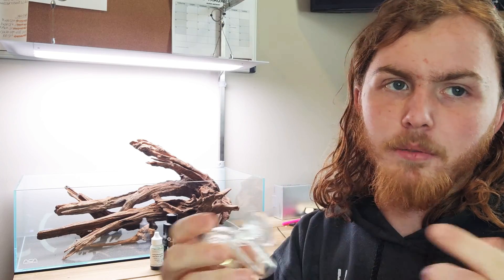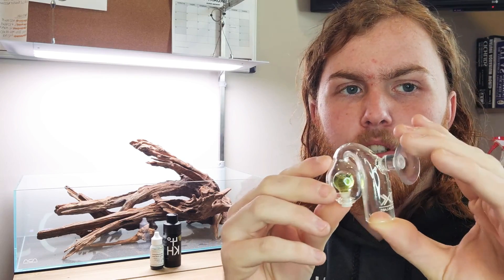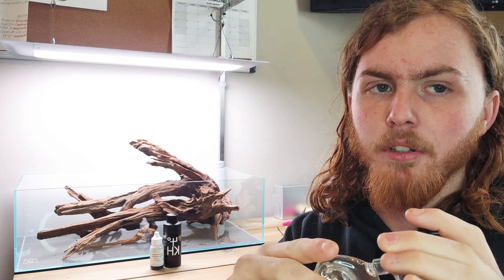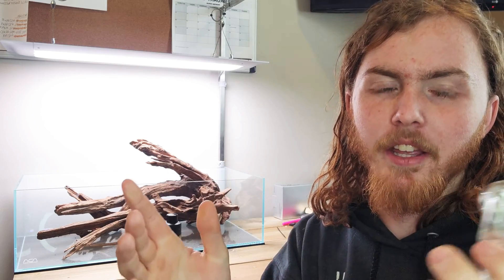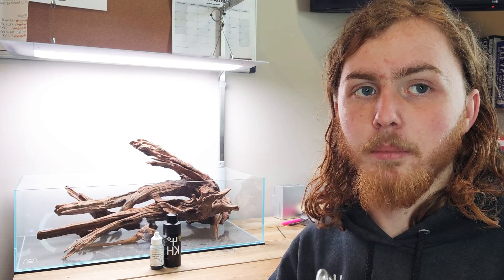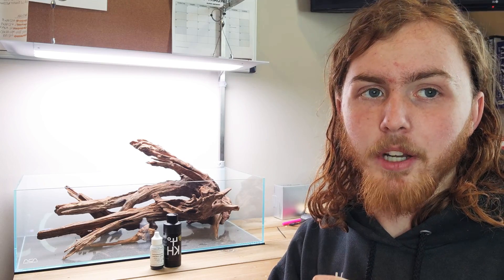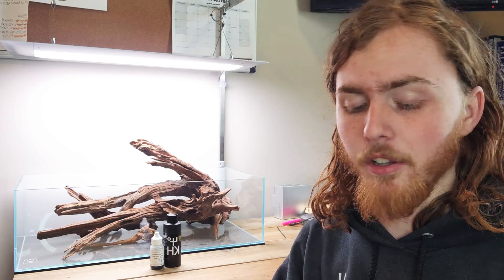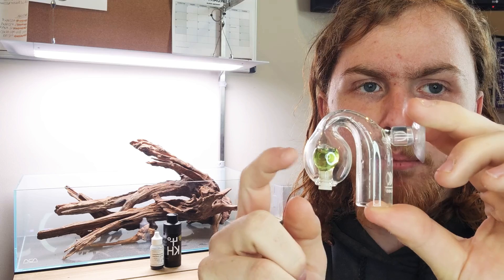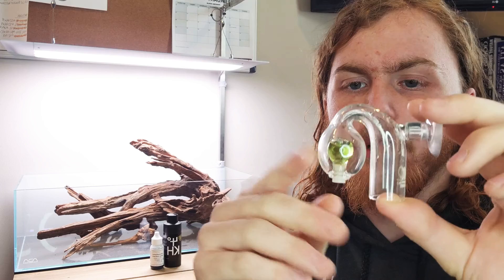So this is the drop checker I use — this is the one that's actually on my 90P tank. It's a CalAqua, which is a really high-end glass company. They make a lot of cool stuff like lily pipes and drop checkers just like this one. I'd probably put ADA at number one, but CalAqua is a great option for high-end glass. Greenleaf Aquariums actually sells a lot of their products — I'll link that down below. This one has an indicator solution in the middle, which is pretty nice so you can actually match the color.